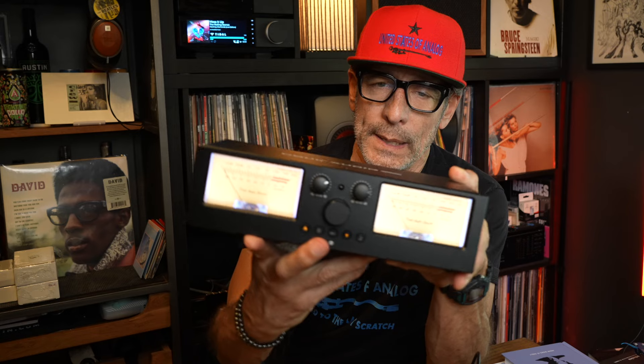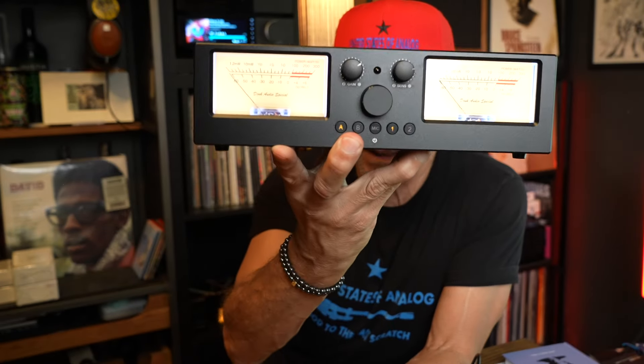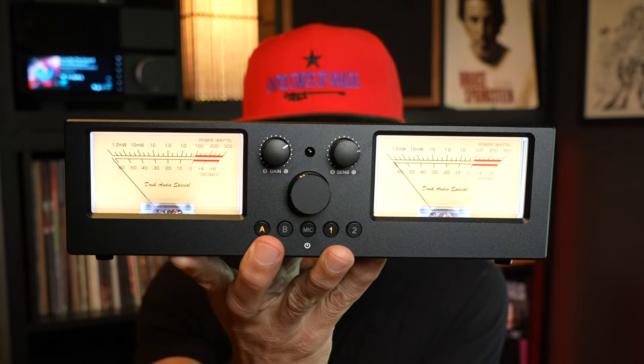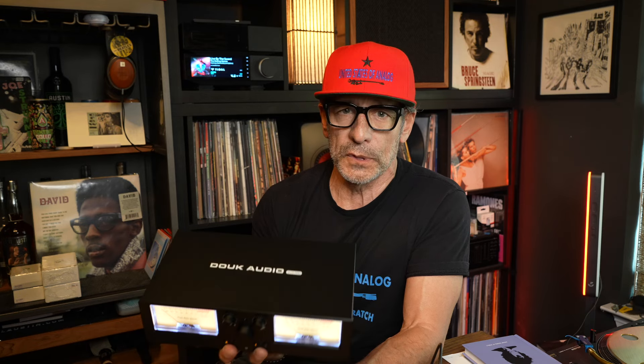The unit measures 7 inches by 4.65 by 2.68 and weighs in at just over two pounds. I'm so glad I've waited so long — I begged Duke for this, and I don't like to beg, but I begged him. It's the Duke Audio VU3 Pro. If you like VU meters, if you need the capability to switch between amps and speakers, this will do it. This is a high, high, high recommend from the United States of Analog. Buy now or cry later. Thanks for joining me in the United States of Analog. The geniuses at YouTube have run all the computer models and decided that this is the video you're going to watch next — all you have to do is click on it.